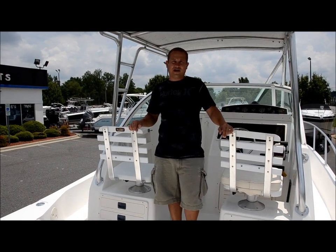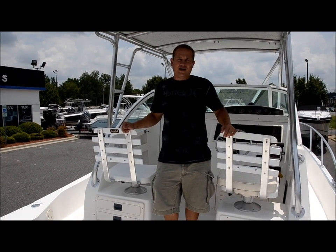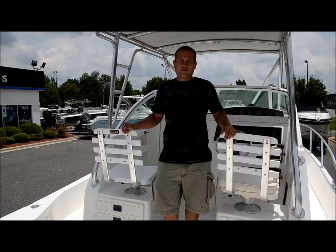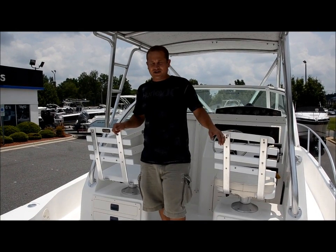Folks, we're here today from Morrison Motorsports. We got a 2001 Mako 293 walk around with 225 horse Mercury OptiMaxes. They're 2006s, so somebody repowered the boat. This boat is in pretty nice shape — super nice shape actually for the year. And we're going to show you around.